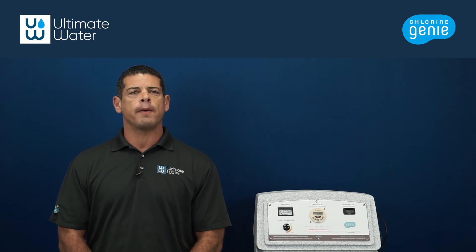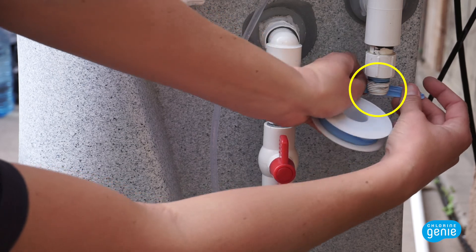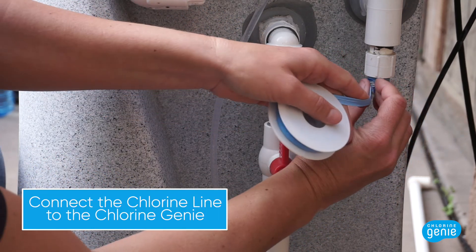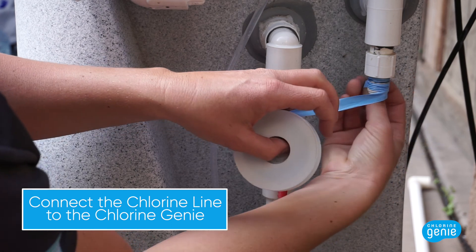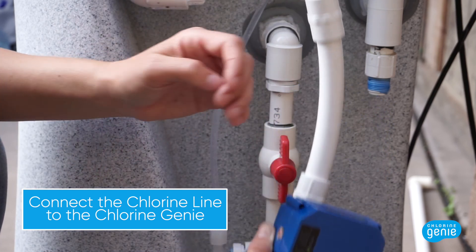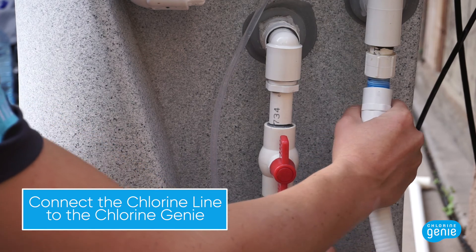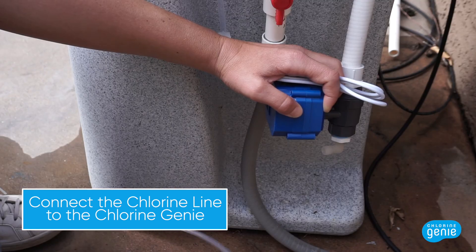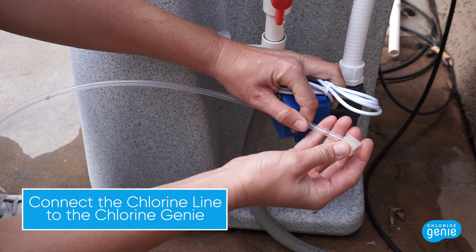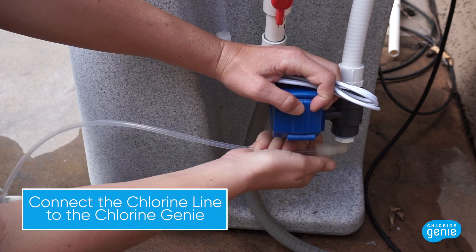Then route the Teflon tubing up to the chlorine output of the Chlorine Genie. Next, connect the chlorine line to the Chlorine Genie. Locate the 1.5 inch nipple connected to the Chlorine Genie at the chlorine output and locate the Venturi actuated valve assembly. Wrap the 1.5 inch nipple with 3 to 4 wraps of Teflon tape and screw the Venturi actuated valve assembly onto the nipple via the threaded coupler connected to the flex PVC at the top of the assembly. Attach the 1/4 inch Teflon tubing into the elbow at the bottom of the Venturi actuated valve assembly and hand tighten the fitting onto the elbow to secure the Teflon tubing.